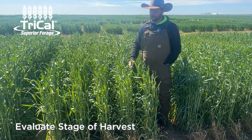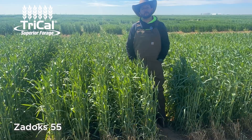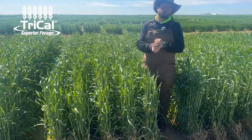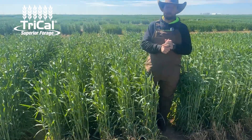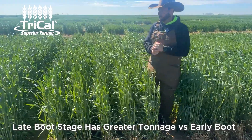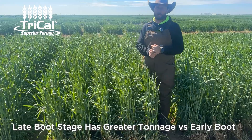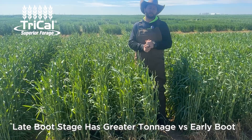We basically come in here and evaluate stage of harvest. I like to cut around what I call Zadok 55, which would be about the stage where 75% of the plants have half of the head protruding through the flag leaf collar. That stage — really beyond late boot — is where we recommend the high quality with the tonnage. But I like to see if I can see some variation within the plots, head type and so on. Yield at that stage from late boot is probably only going to be about a two to three percent advantage.